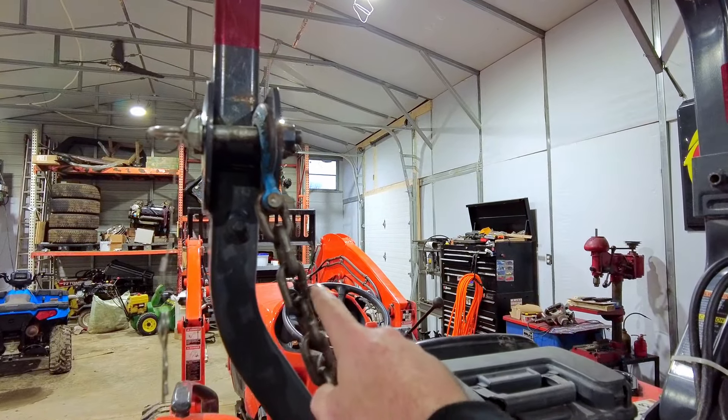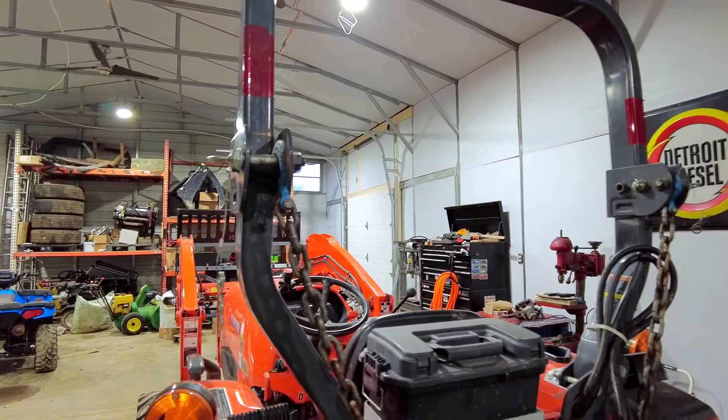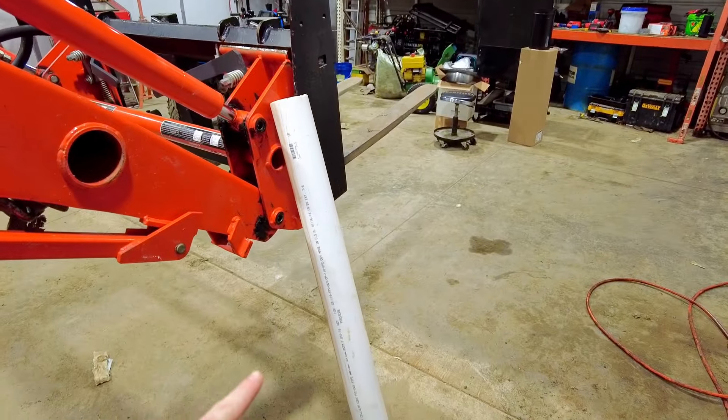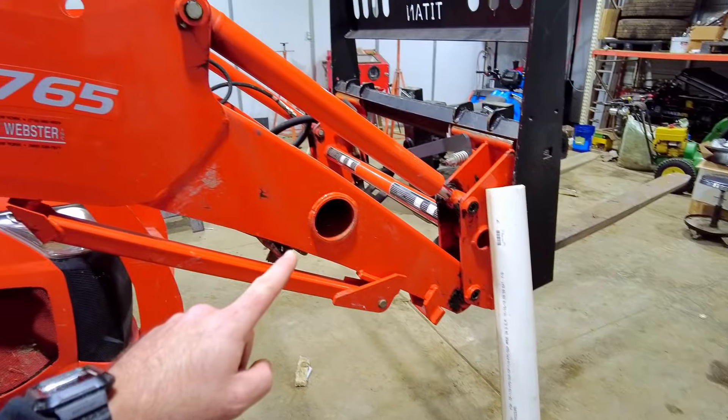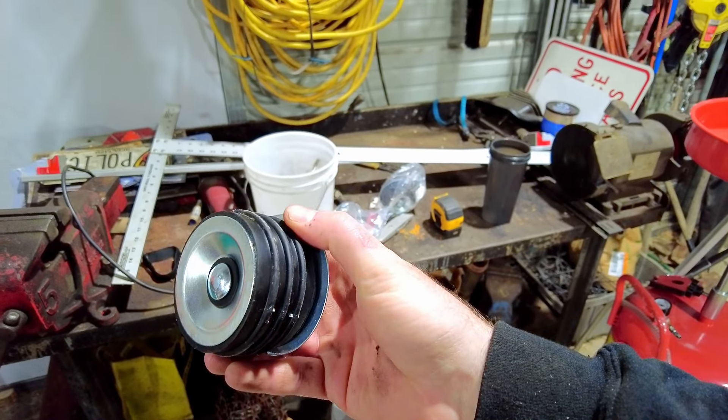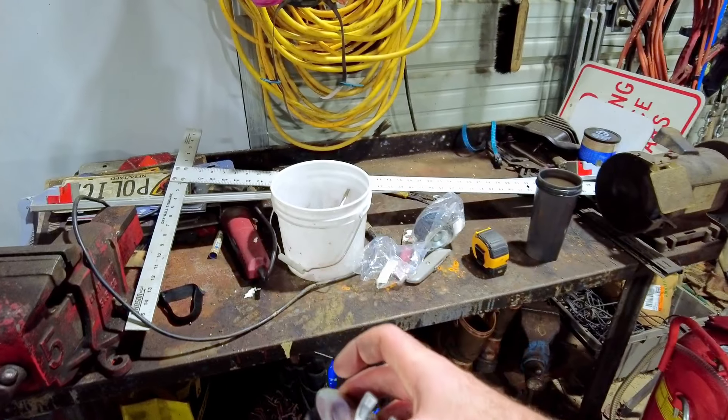I'd like to keep both of them with me on the tractor at all times but I can't given the current setup. I used to hang that other one just on one of these links but it would end up falling off. What we're going to do is — I've got some three-inch PVC right here that conveniently fits right in that tube of the loader right there. I've also got some test plugs that we're going to put in the end and we'll see how it goes.